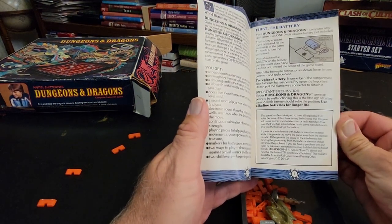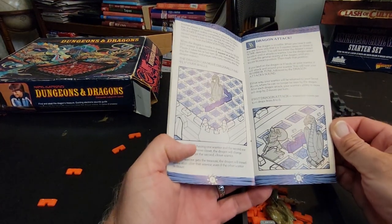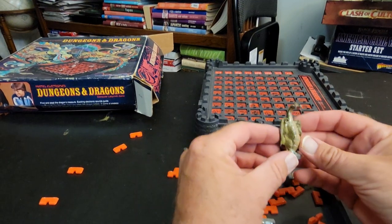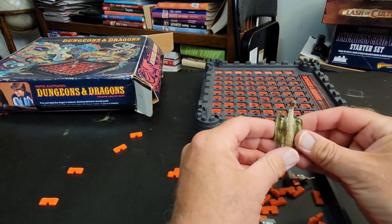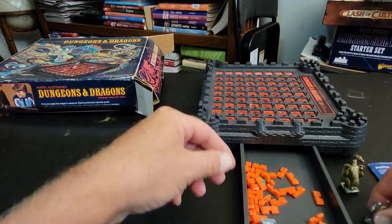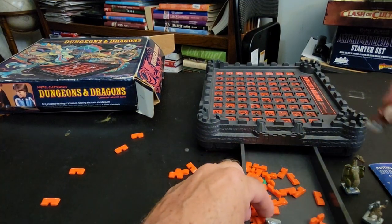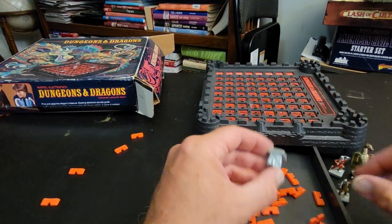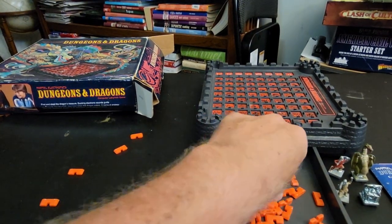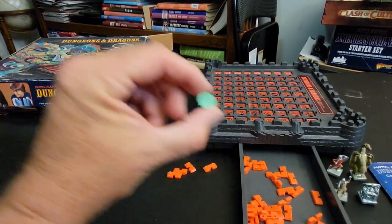Important information — use alkaline batteries for longer life. Instructions on how to play. Oh dear, I tried painting this when I was just a kid, look at that. So here's one warrior, the other warrior, and the treasure chest. And here's the mace.